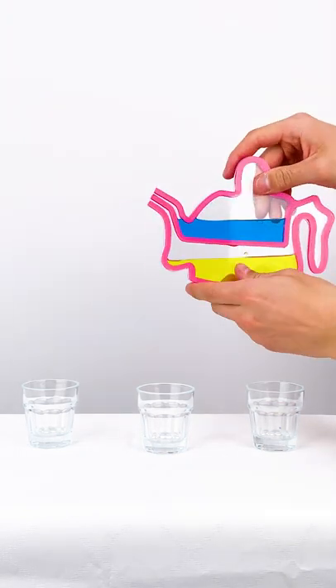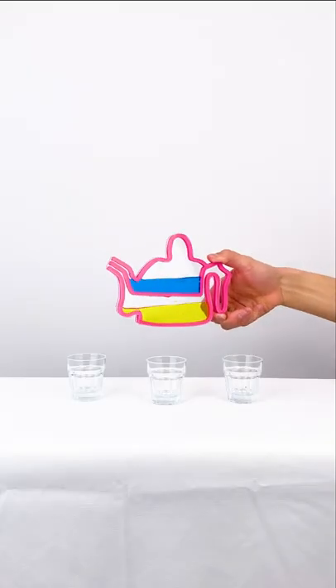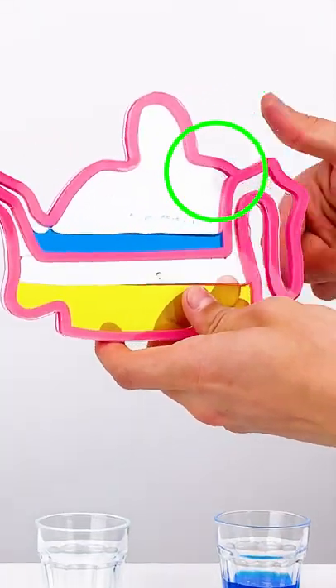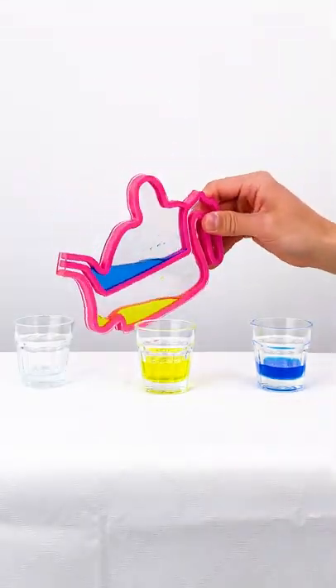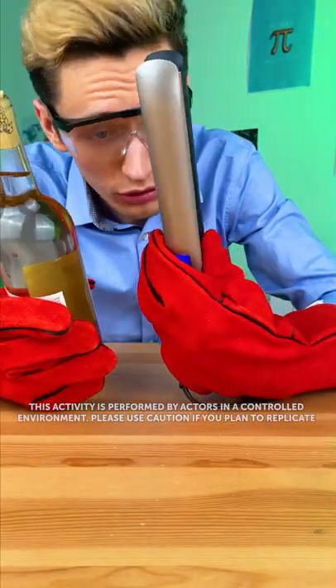Surface tension and atmospheric pressure prevent the liquids from pouring out. By covering the hole, you're preventing air from entering the chamber — this minimizes the surface area of the liquid, preventing it from exiting through the spout. At the same time, covering the hole with your finger allows atmospheric pressure to hold the liquid in place.